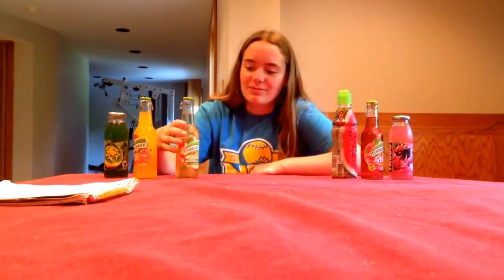Hey everybody, I am Bucket List Challenges, and today I will be doing the Soda Challenge. This is my first video I'll be ever doing, and before I start, I want to introduce my channel. My channel is going to be about these fun things that people want to do in their lives and these random challenges. Today it's just the Soda Challenge, which is drinking these sodas that I found at a store that had a bunch of foreign stuff I've never even heard of, and yeah, I guess we'll start this.